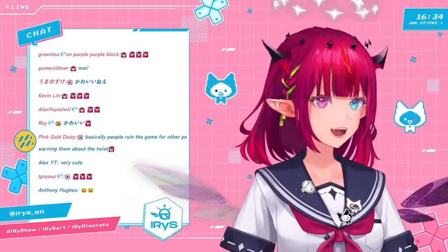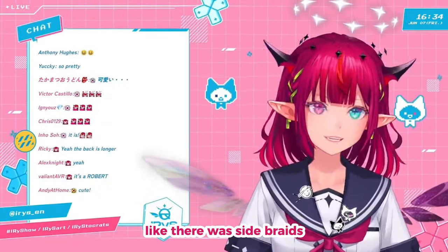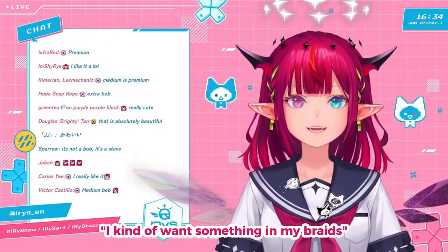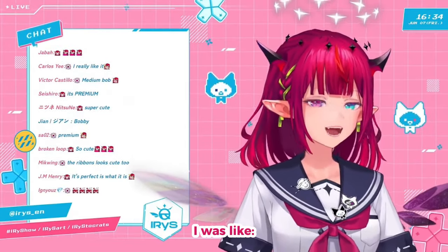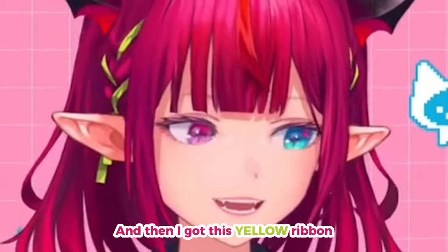Originally, when I got drafts for this, it was just medium, like with side braids, but there was nothing in my braids. And I was like, I kind of want something in my braids — the braids barely stand out without anything. So I asked, can I have like a ribbon intertwined in it?